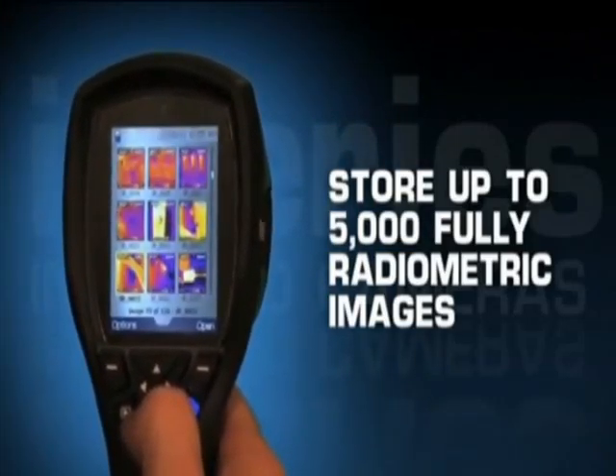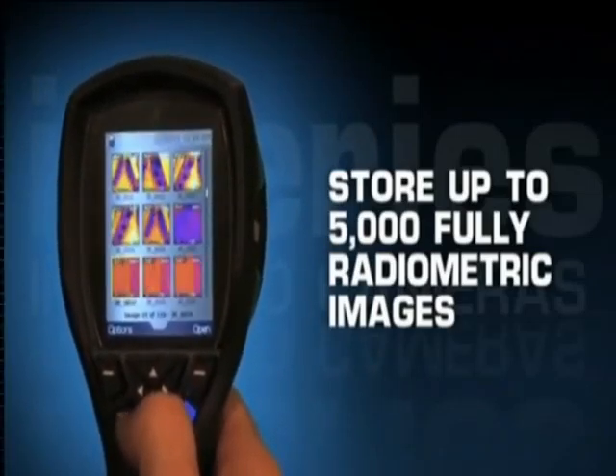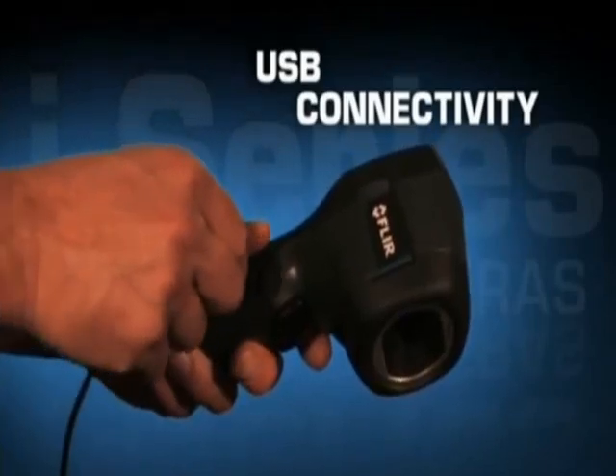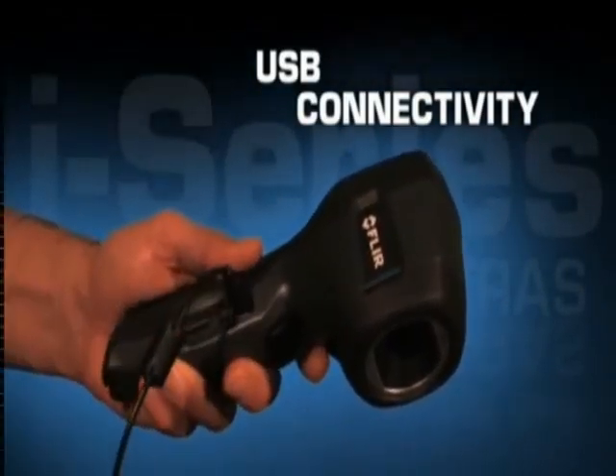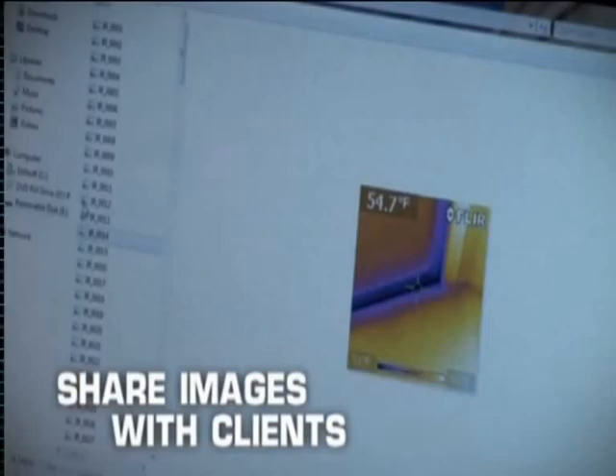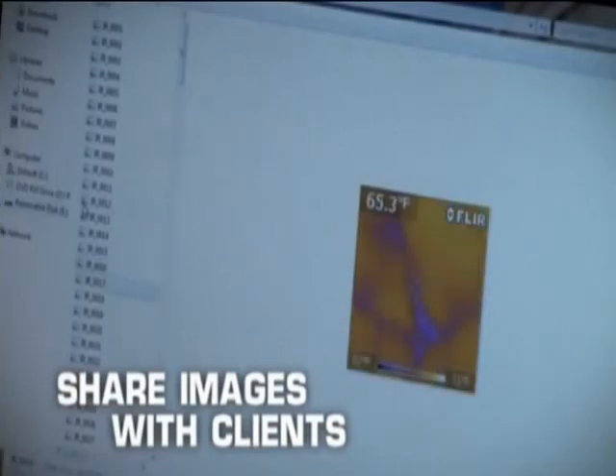That means you'll have ready access to pixel-by-pixel temperature data for future analysis whenever you need it. Getting the images onto your computer is a snap. Connect the camera with the USB cable and it immediately shows up as an external drive. Simply select the JPEG images you want and drag them to your desktop.